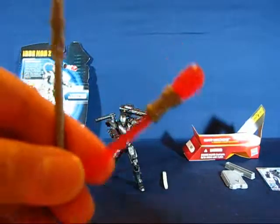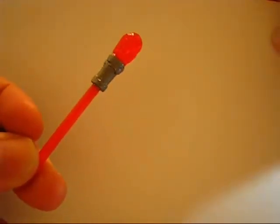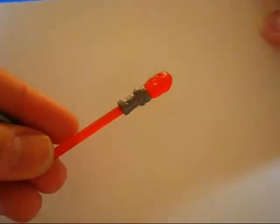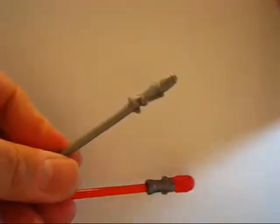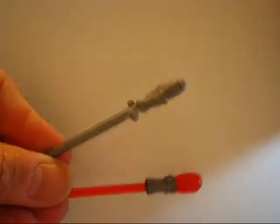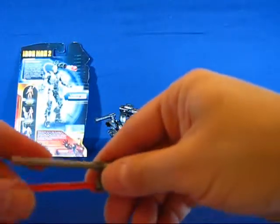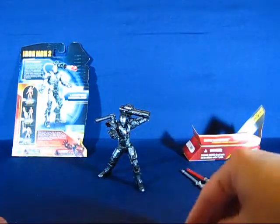One of them looks like a flame type of design with a semi-translucent red, and then he also gets another one that looks like some sort of warhead or device. They both fire out of the larger cannon — it's spring-loaded and does fire quite far.